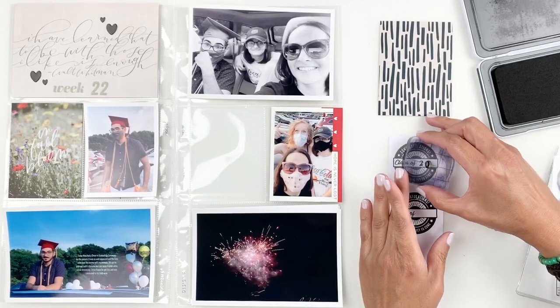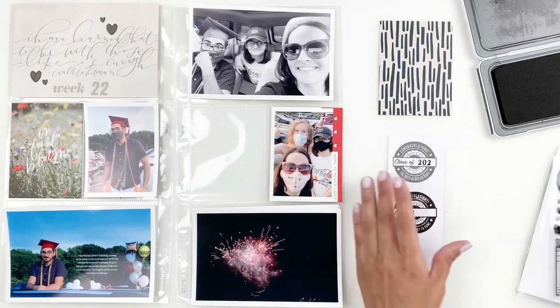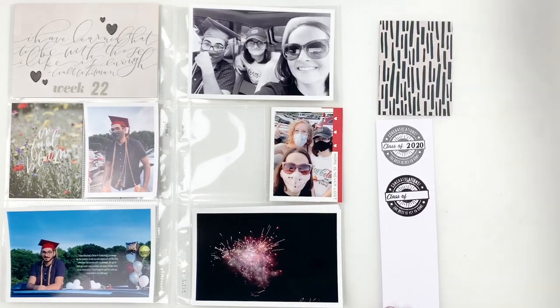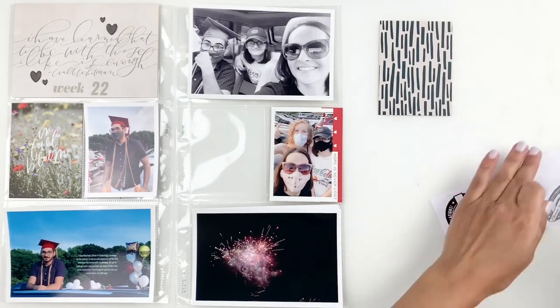So what I decide to do is just stamp 2020 in black right on my gray circle — that circle had like 'graduation class of 2020' or something like that — that way I can bring in both the black and the gray.